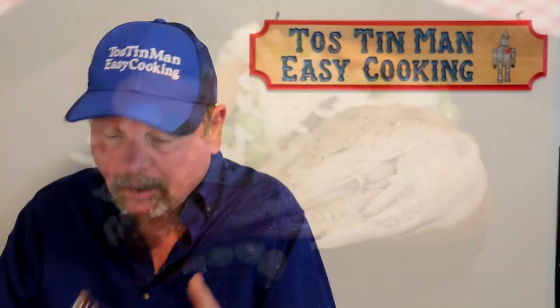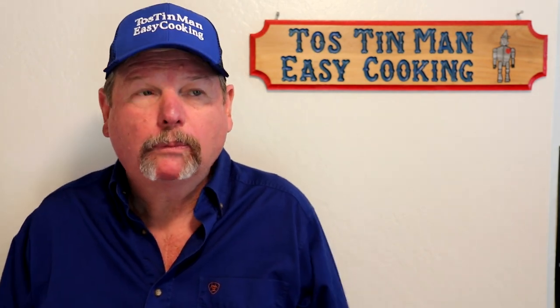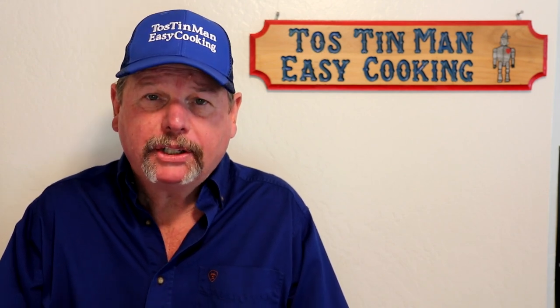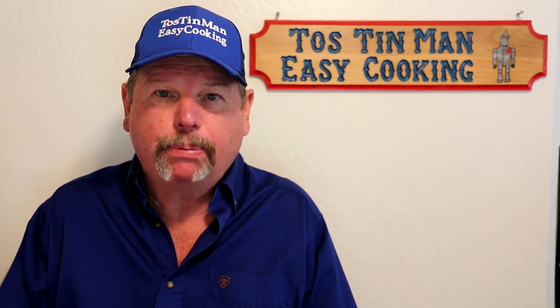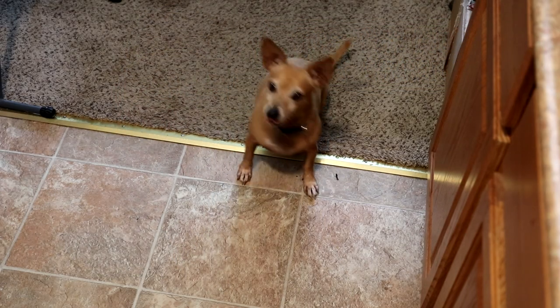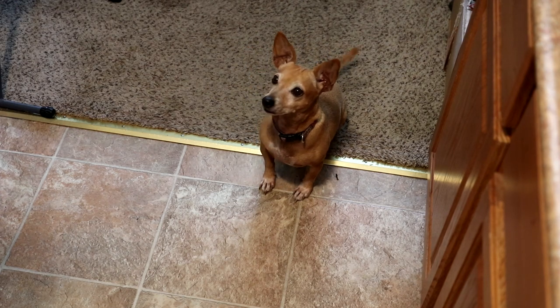Let's try a bite. Chicken came out good. What I think I'm going to do is pull some off the bone and mix it in with the rice and veggies and put some sauce on top. Annie woke up — she always knows when it's taste test time, don't you Annie? There you go.